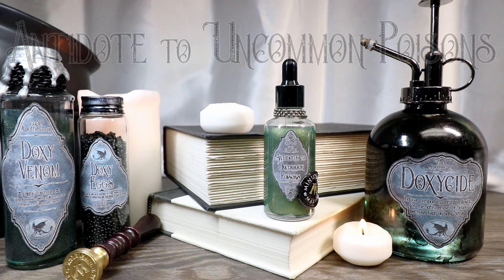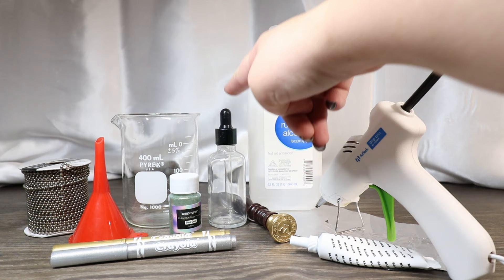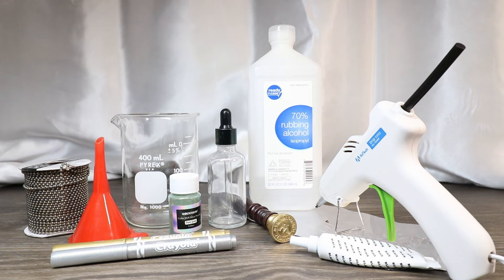Today I'm going to show you how to create Antidote to Uncommon Poisons, the fourth installment of our Doxy collection. I decided to do a dropper bottle because I thought it would be useful — considering that you would use this on a Doxy bite since their bites are poisonous, it would be good if you could physically drop it onto the wound, similar to Essence of Ditney. That way it doesn't necessarily have to be ingested, but obviously if you needed to ingest it you could still use the dropper bottle.